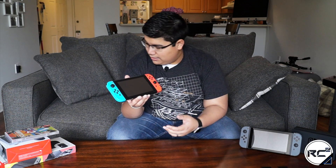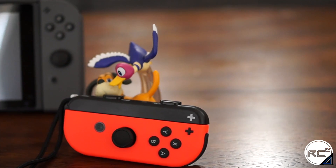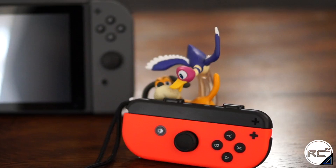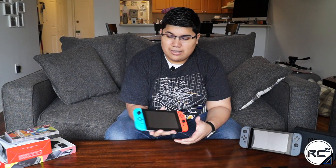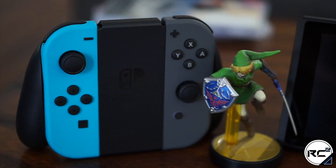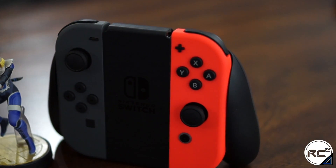The camera really doesn't do them justice. In person, the neon red — I thought it would be more along the lines of the red on the Nintendo Switch box, but it's a really bright shade of red. The blue does look very nice though. I could definitely see myself with both controllers in blue. At the end of the day, I just want to jump in and play some Zelda.